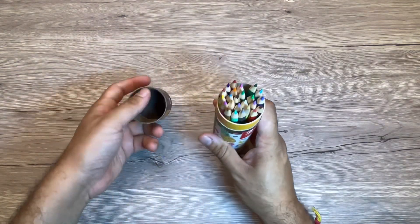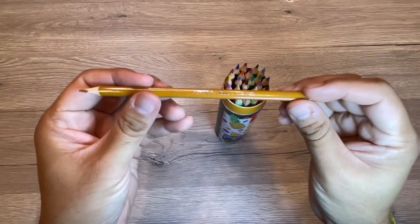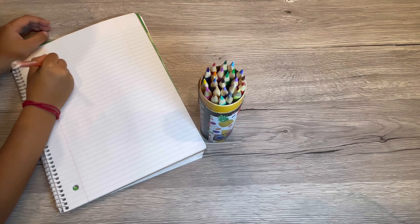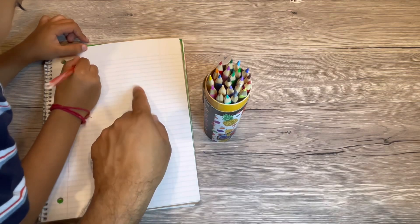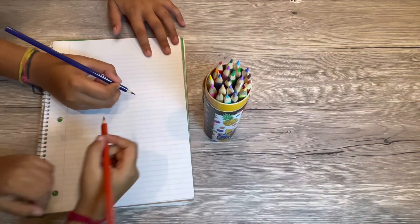These are the pencils — you can see the triangular hold, which makes it easy for kids to grip and do their work. The kids really like these, and the colors are very vibrant and nice to use.